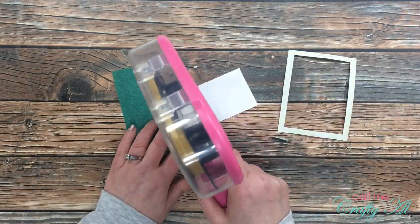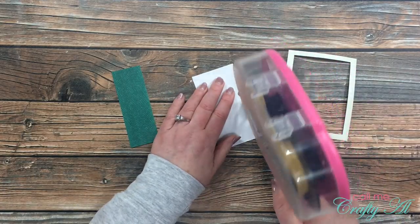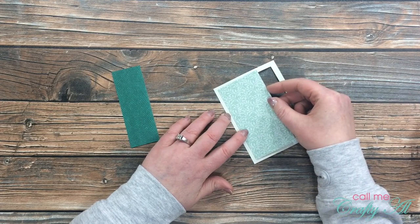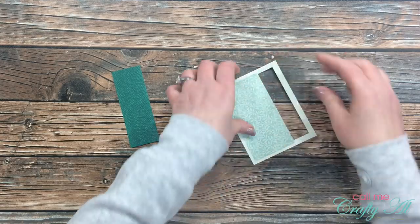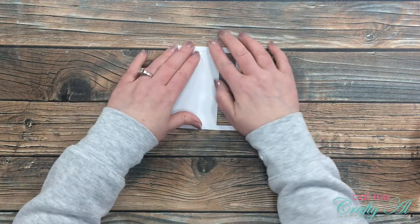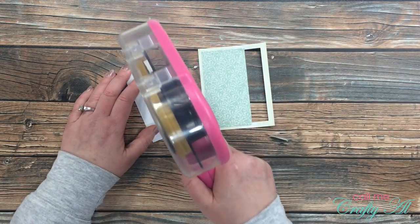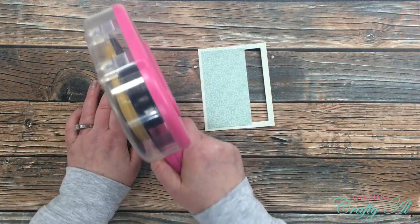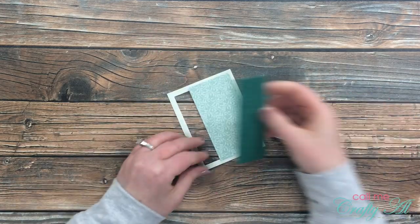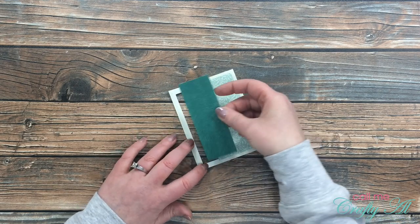I'm going to start by putting adhesive on the back of the lighter patterned paper on three edges, then adhere it down to the left side of the frame, making sure there's an even border. I carefully peel that up, and then on the darker green piece of patterned paper I put adhesive on all four edges. This gets placed to the right of the lighter green paper, and that fourth strip of adhesive will be sticking to the light-colored patterned paper, holding them together.